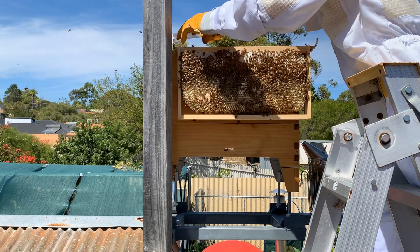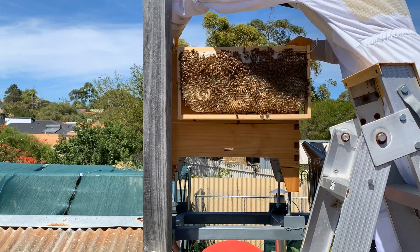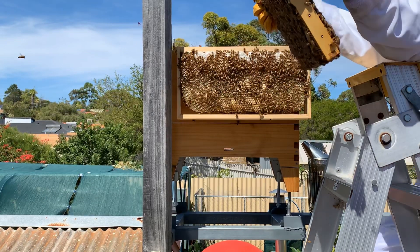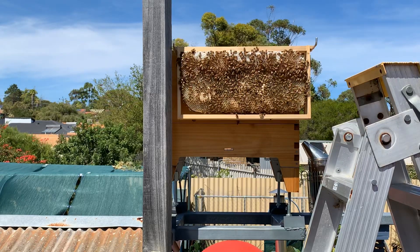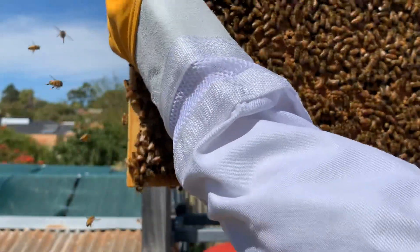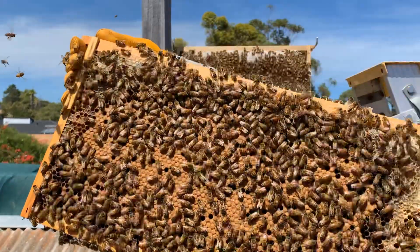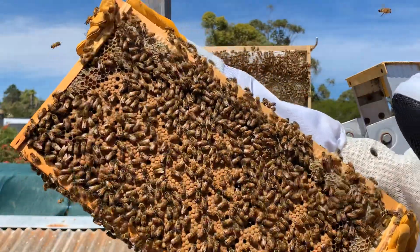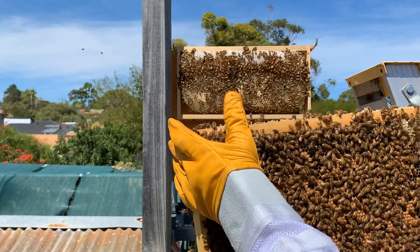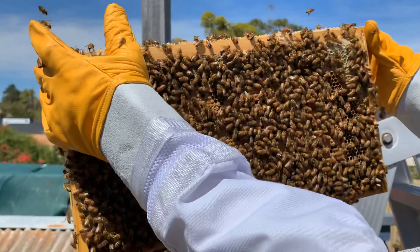Now we're in the middle. Wow, lots of brood ready to hatch out of this one. I don't know exactly where I'm pointing but a lot of brood on this one that's sealed up there - they'll hatch out very soon. Still haven't seen the queen. I haven't seen the queen since I've had this hive. But I can see where she's been, so that's the main thing.